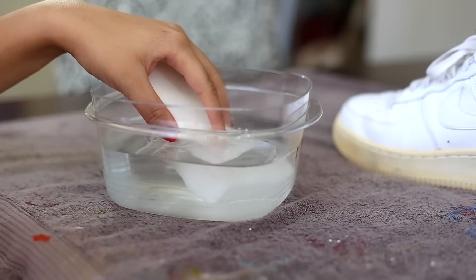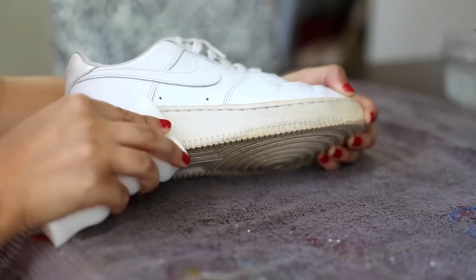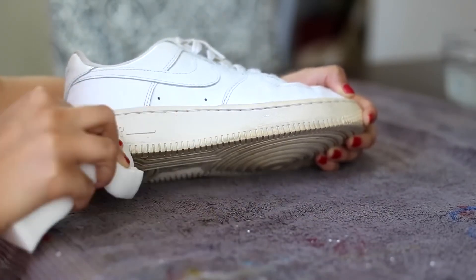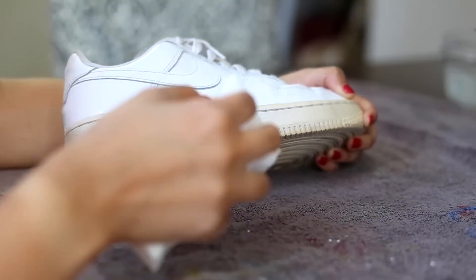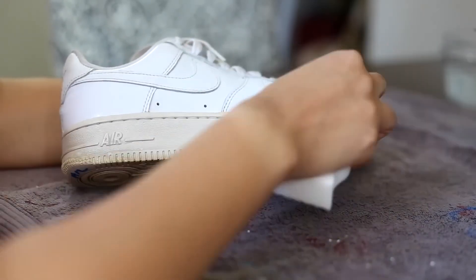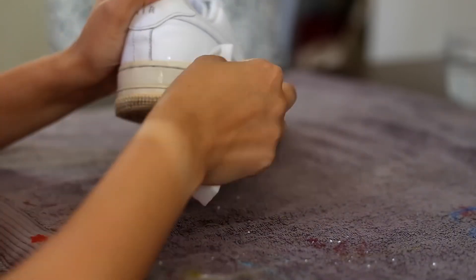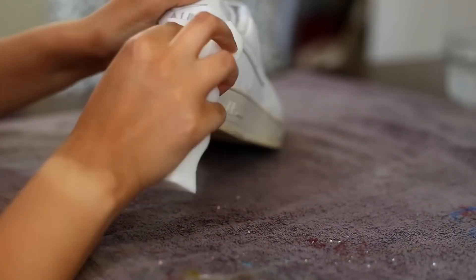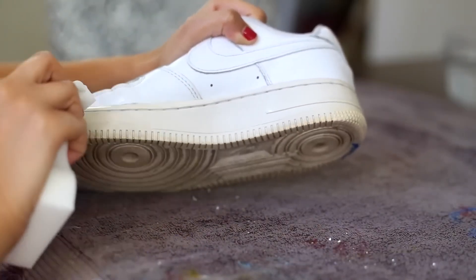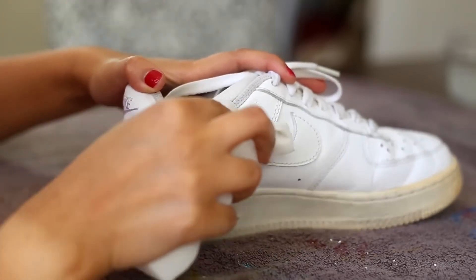First thing we're going to do is take our Mr. Clean magic eraser and dunk it in some water. Then we're just going to hit up the sole and scrub until it's nice and clean, get rid of all those black marks and scuffs. This will also take care of some of the dirt, so I would highly recommend this step. Feel free to use the magic eraser on any scuff marks that you see on the uppers as well.